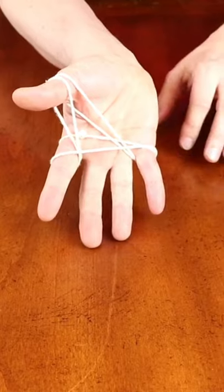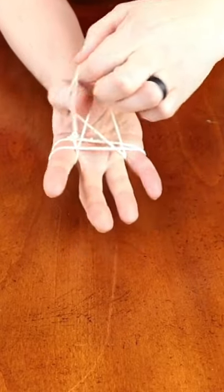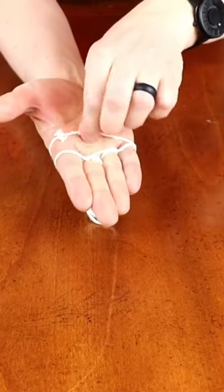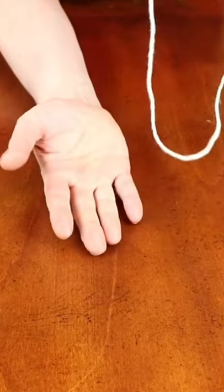It should look like this. Take this part, put it in between these fingers — it should hang like this — and then you can pull like that.